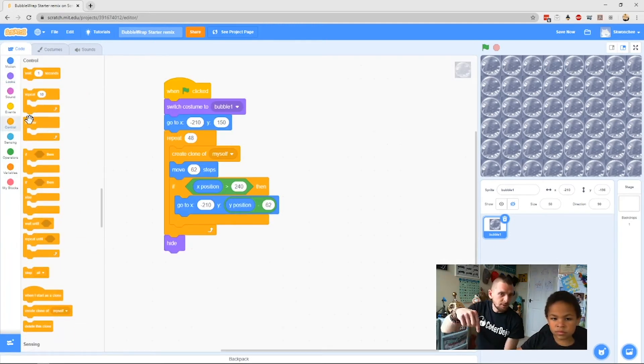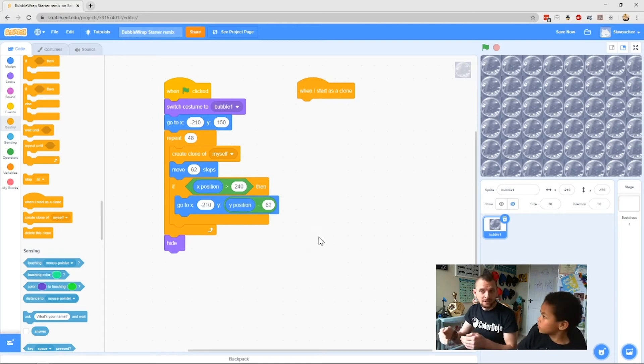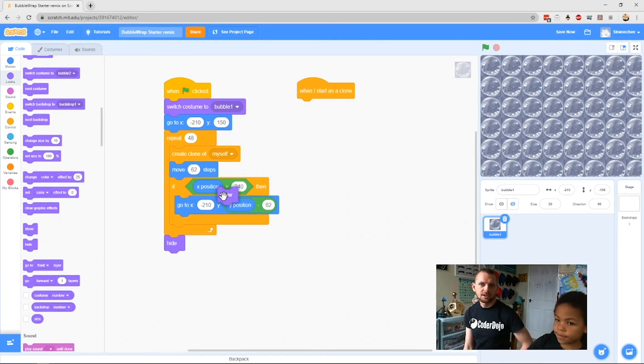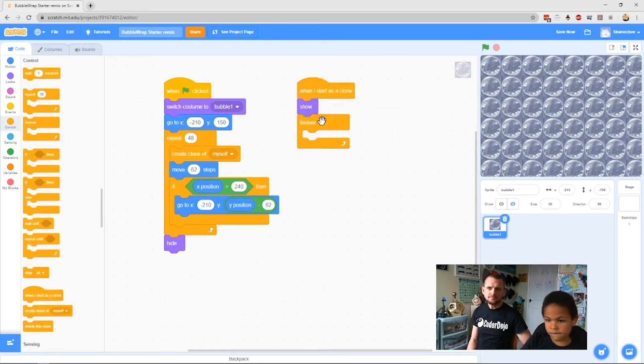All of these bubbles are clones — copies of the same thing, just like clone troopers. Any code we put under When I Start as Clone will run on all of our clones. The first thing we want is for our clones to show, so go to Looks, choose Show, and clip it to the bottom of When I Start as Clone. Now we want a Forever block — go to Control, grab Forever, and clip it on the bottom — so as long as the clone exists it keeps doing this thing.